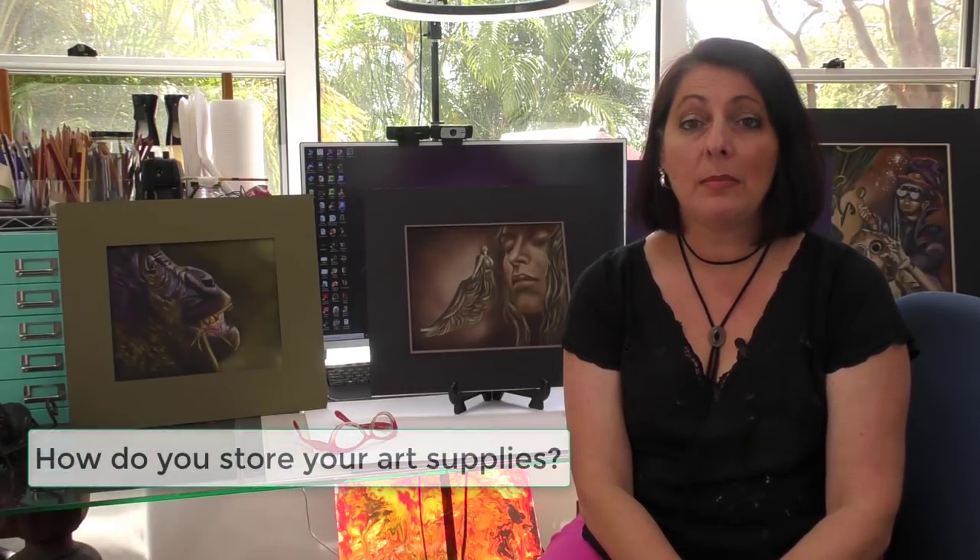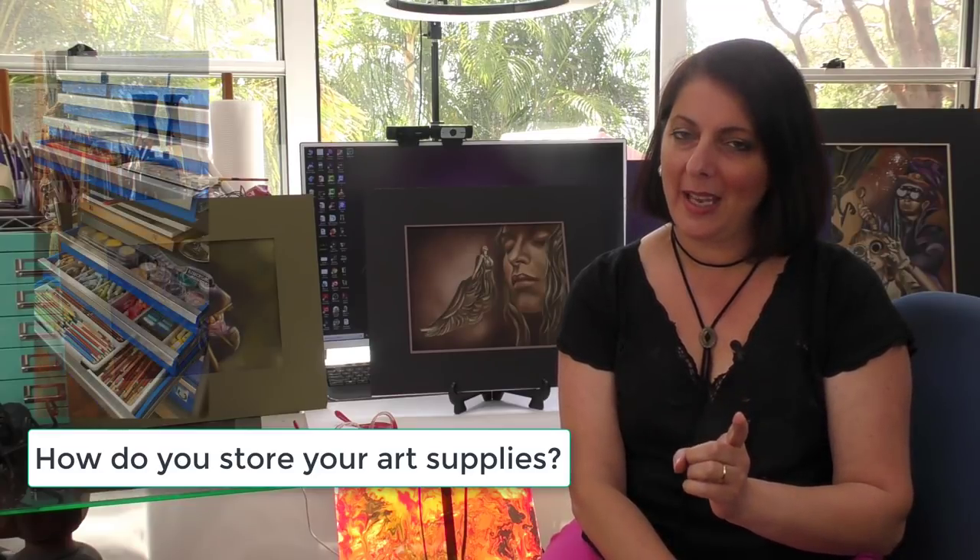My easels and artwork started to migrate into the lounge room, and my husband said 'Chrissy, I think we need to give you a little bit more space,' so he gave me half of his shed, which was very very nice and I'm very grateful. That's how I got started in a proper art space.